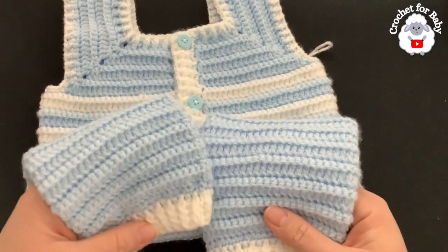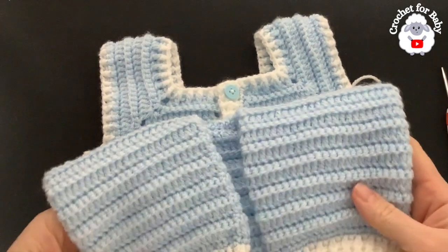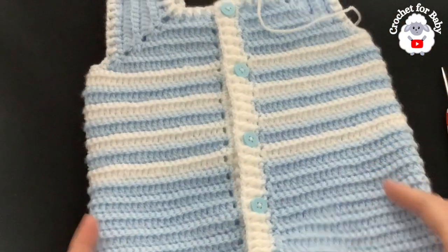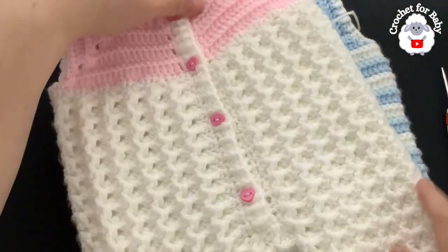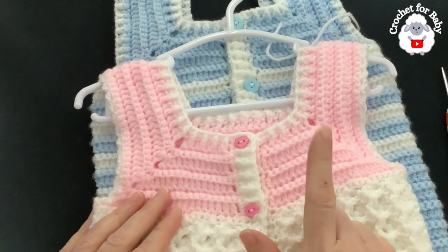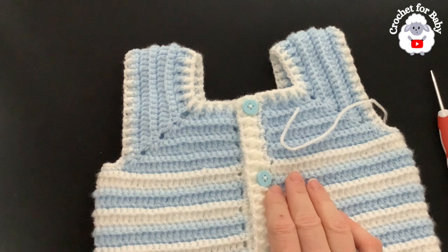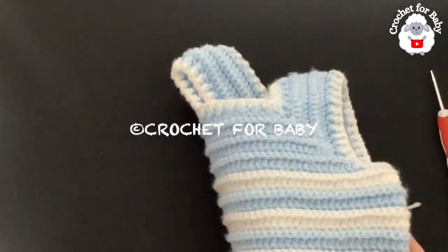Based on these measurements, these overalls fit baby boys and girls three to six months old, but you can easily resize from newborn up to four years — see the information box for details. A written pattern is available in my Etsy shop — link in the description. I also have another version using the crystal wave stitch pattern, and I'll be making a matching little coat for this version too, so stay tuned!